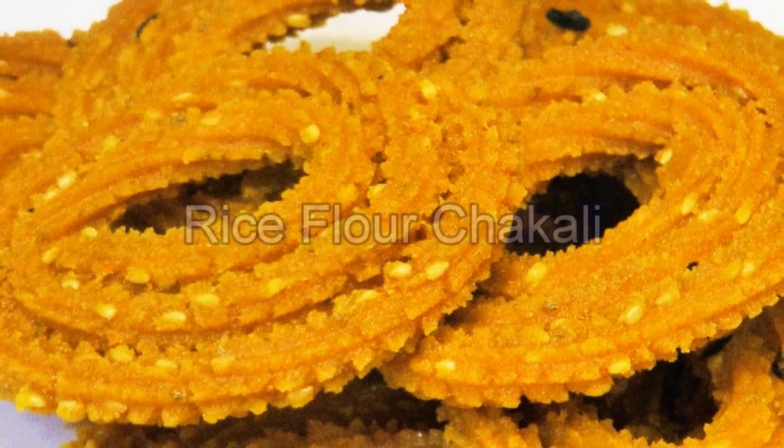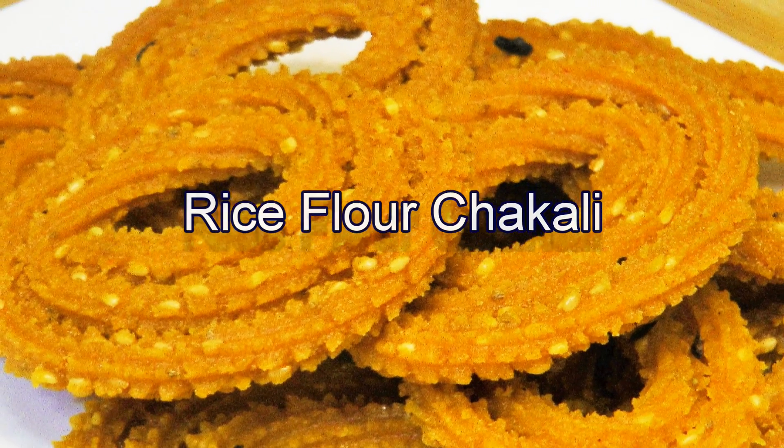Hello friends, I am Madhura. Welcome to madhurarecipes.com. In this episode of Diwali's Special Recipes, today we will see how to prepare rice flour chakli. It turns out to be super nice and crispy.